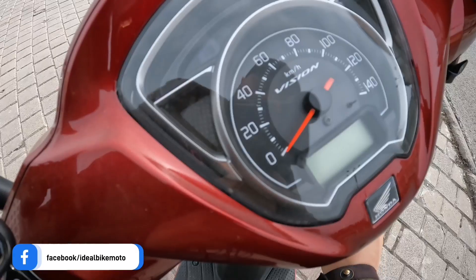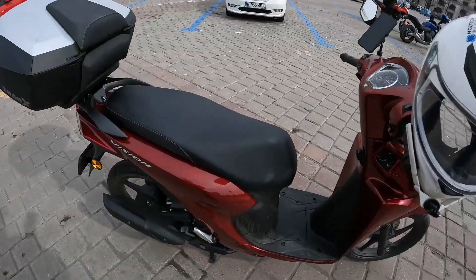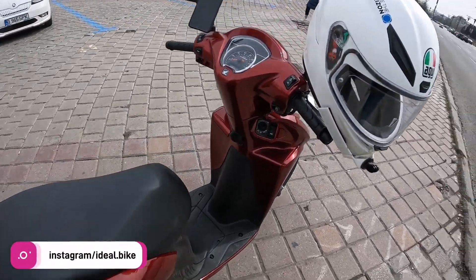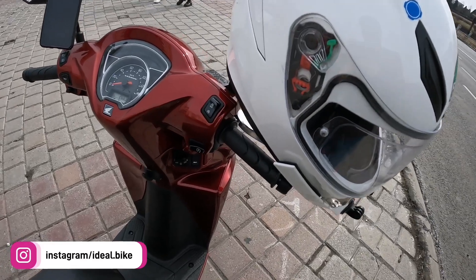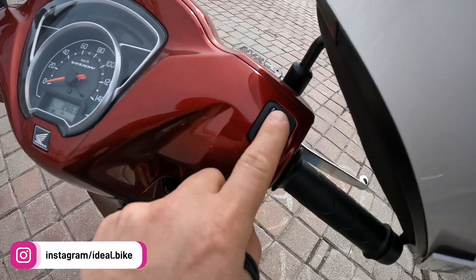I've already made almost 3,000 kilometers in the city with this bike and I would like to share some of my experiences. This bike is Euro 5 and it has some really nice features which I'm going to share with you in the next few minutes. What we have here is the start and stop button.